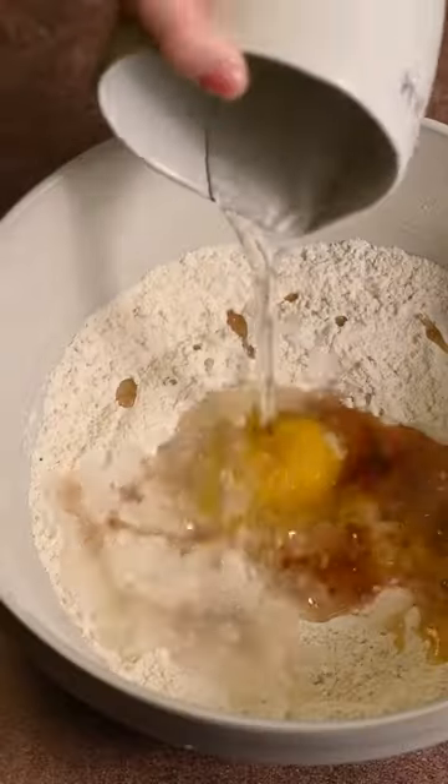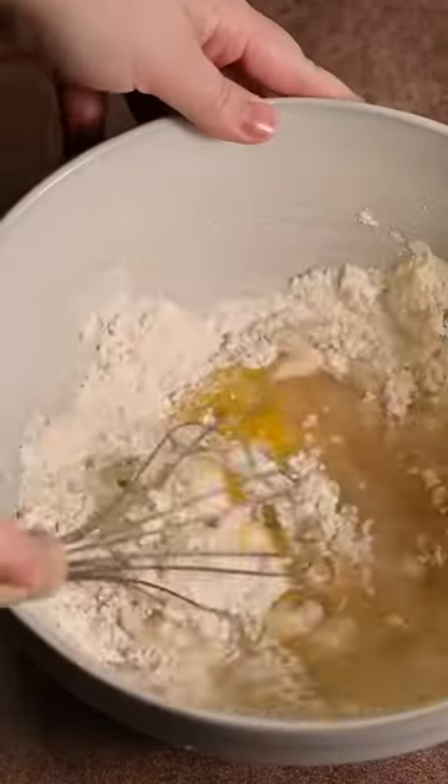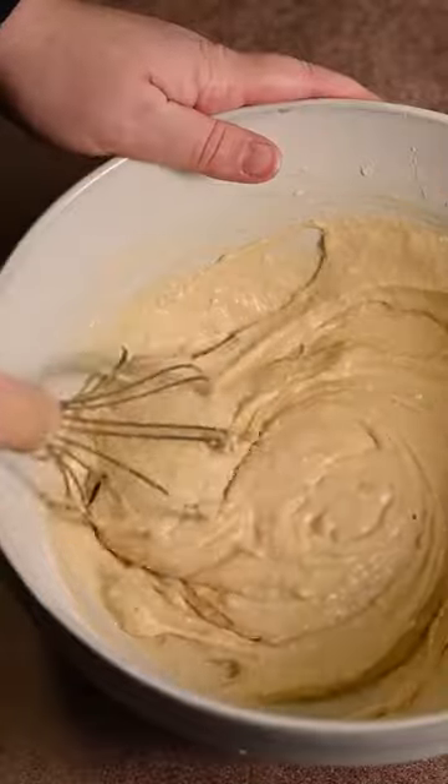Then you add your oil and egg, vanilla extract, and water. And whisk that together till it's smooth. You will have a thicker batter.